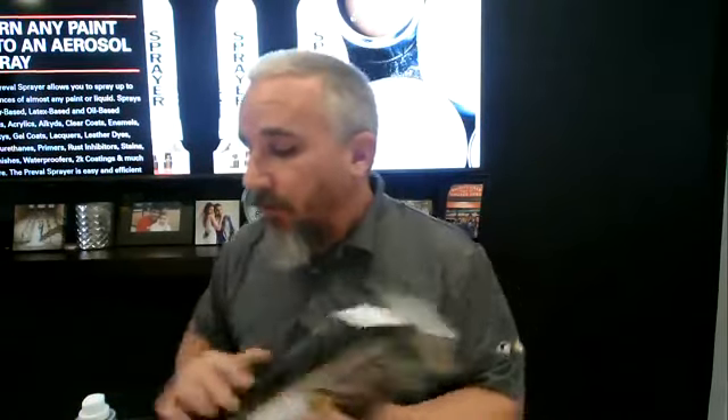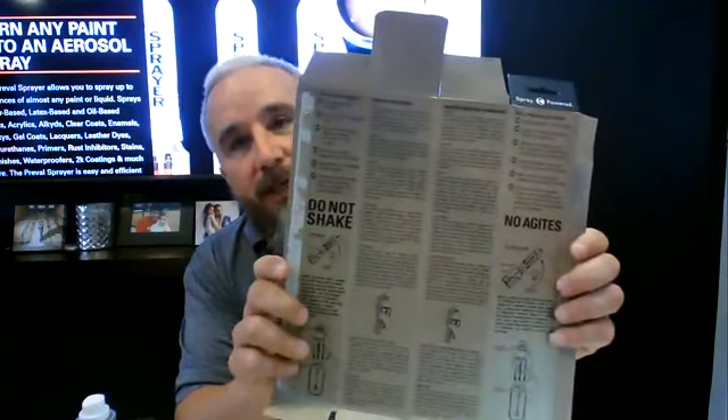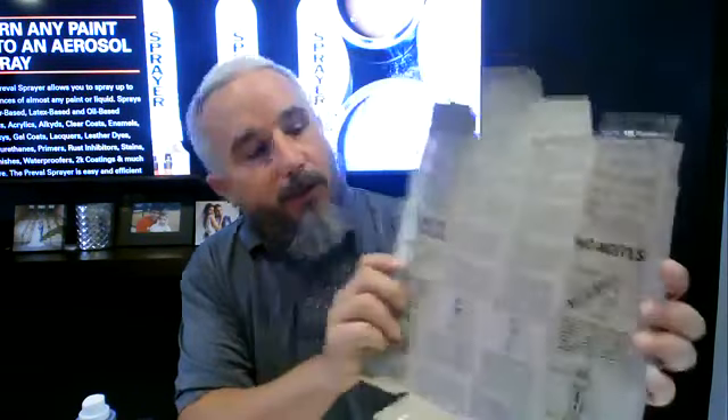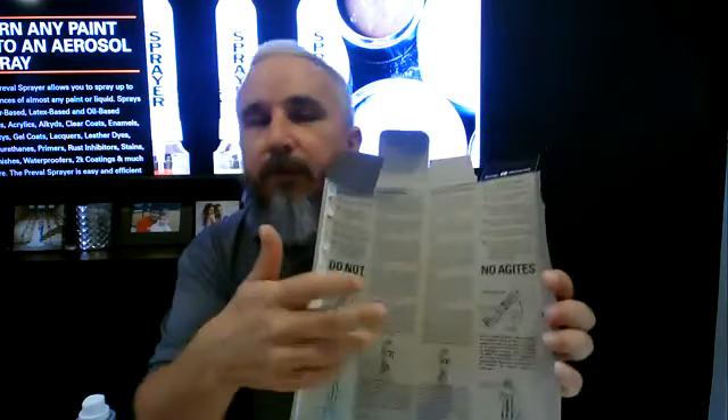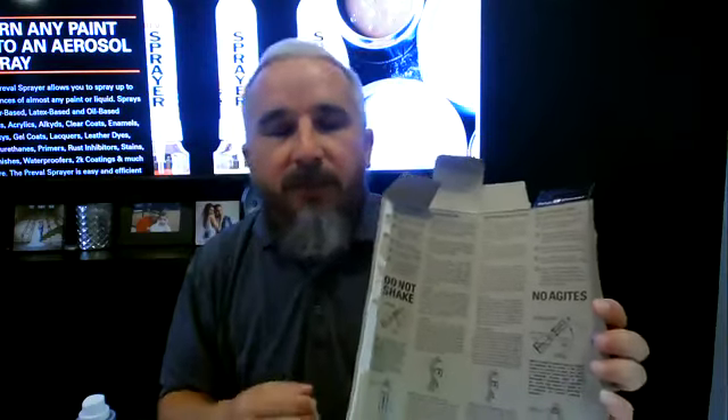That is the easiest way to check the consistency of the liquid you're spraying — latex house paint in this case. I have one set up here from that second mixture I showed you. Also, the back of the box has a mixing guide, and if you open the box there are more detailed instructions on how to set the sprayer up in a few different languages. A lot of people don't know there are instructions on the inside — kind of like old cereal boxes, except ours has instructions instead of games.